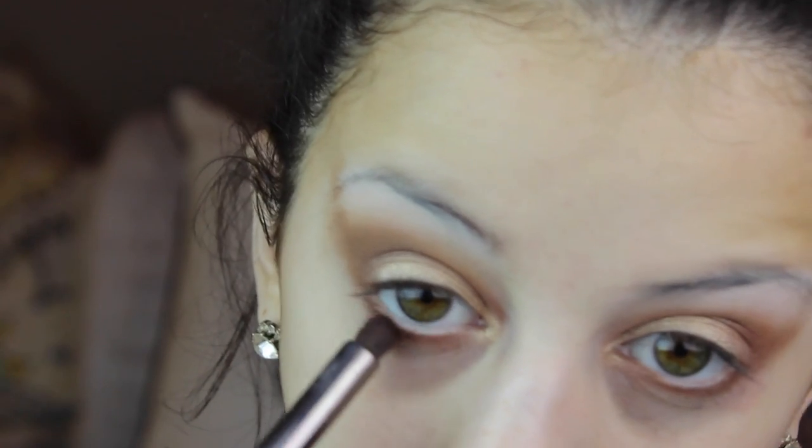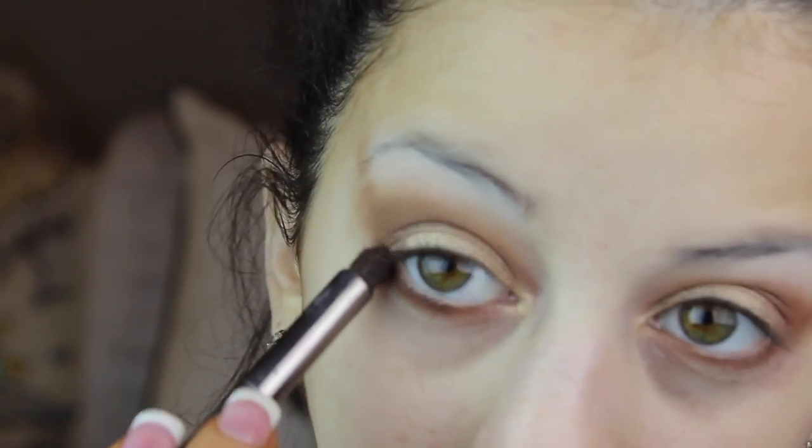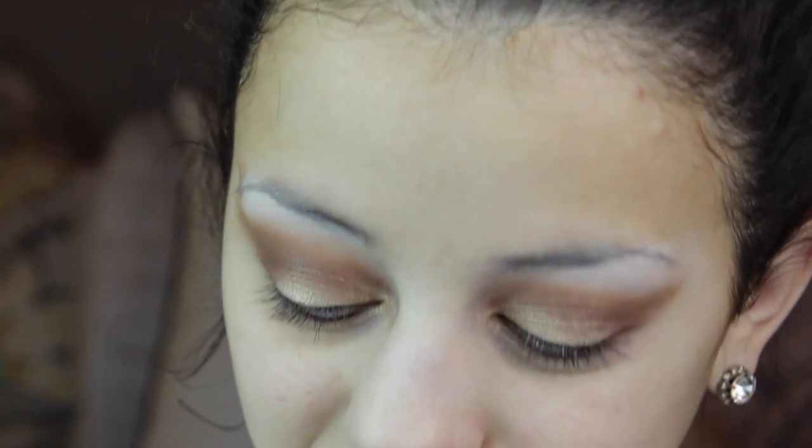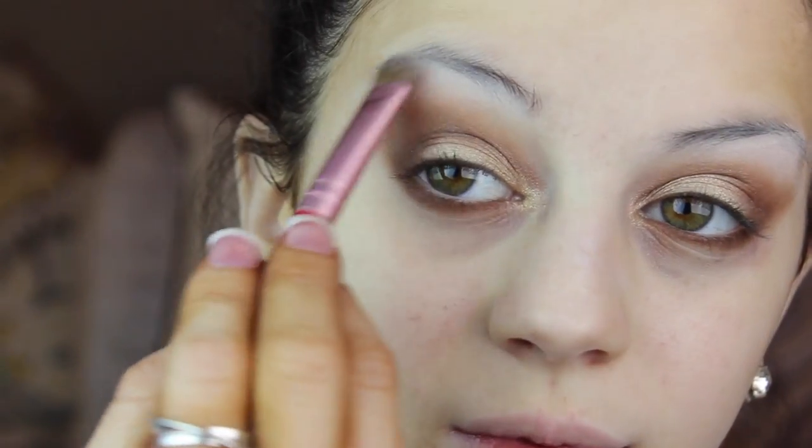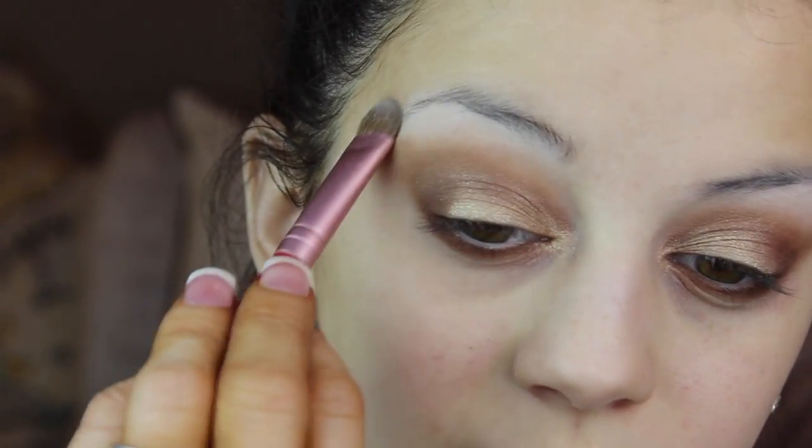I'm then taking that pencil brush again with a dark eyeshadow and applying it right to my lower lash line. This is going to give us a nice smoky look with brown shadows — I love the way this looks and it really compliments any eye color. Then going ahead and reapplying that white eyeshadow to my brow bone so it looks really nice and my brow bone pops.